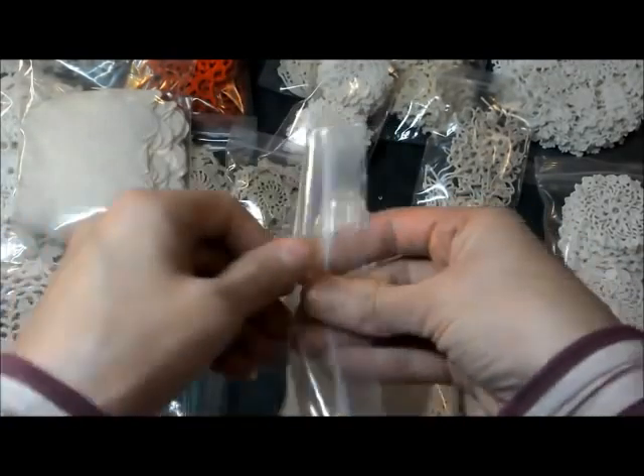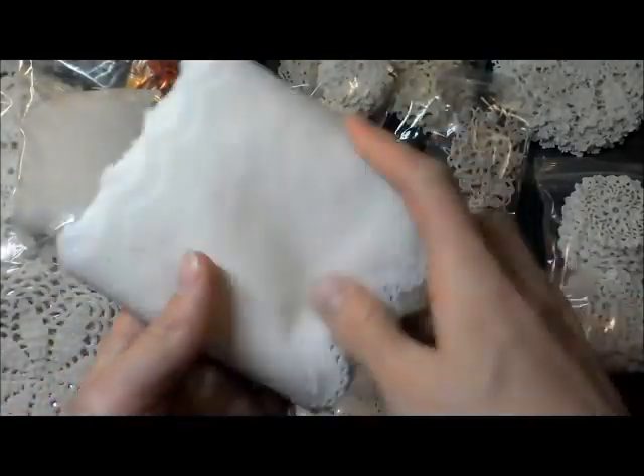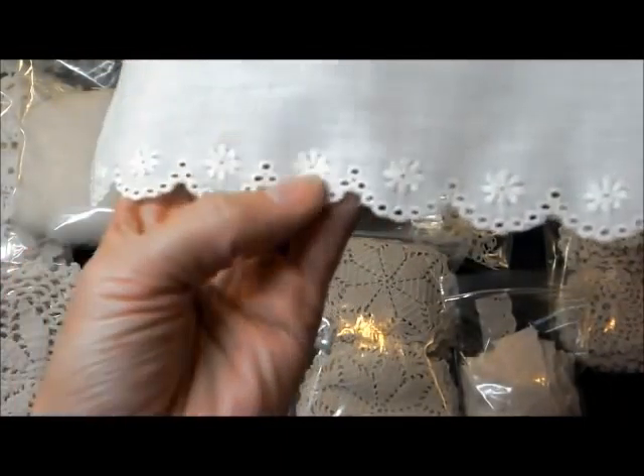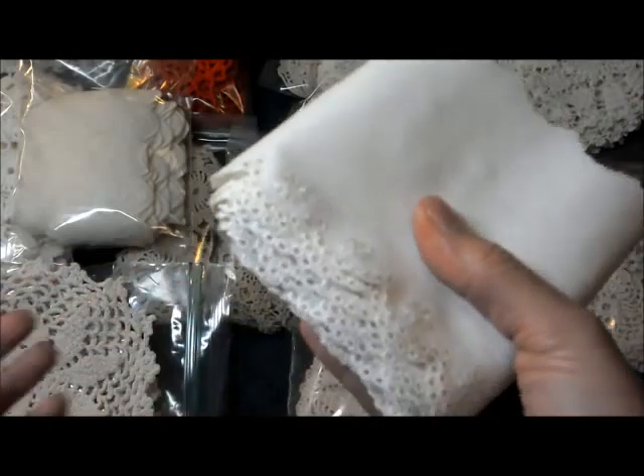Next we have Brandon, and Brandon is the widest one I have at four inches. It's a cream color with a really pretty little floral scallop at the edge. You get five yards for $2.00.